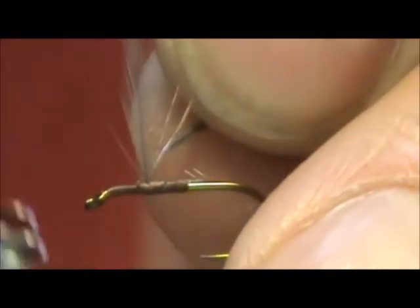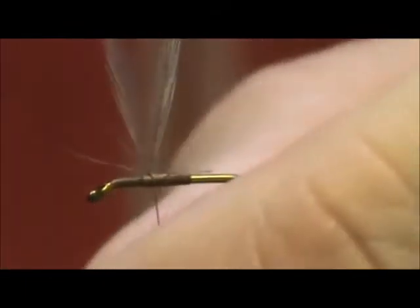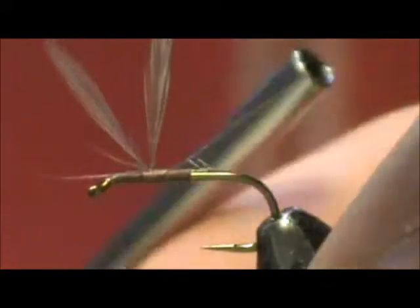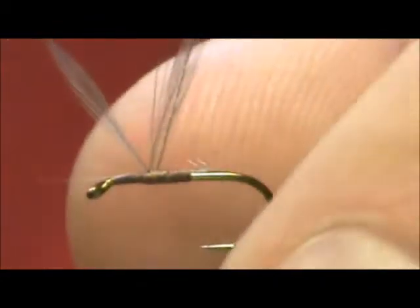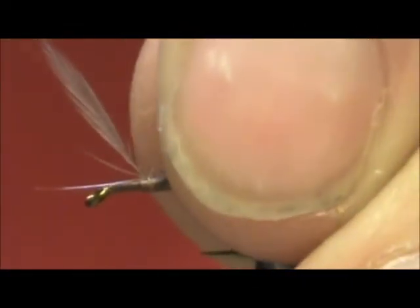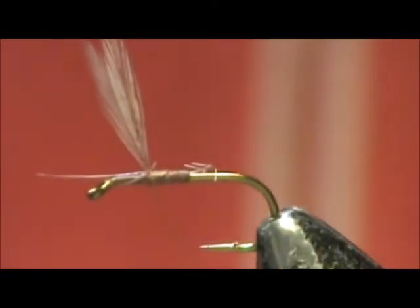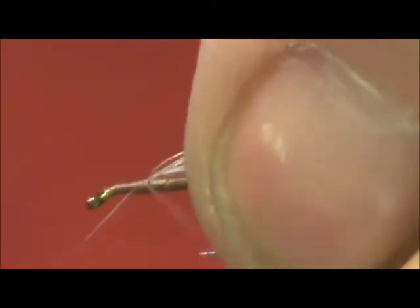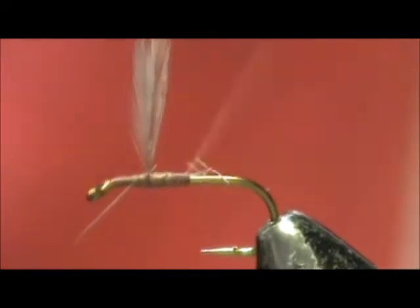When you divide them in a figure-eight, you want to be as close to the stems as possible so you don't push them forward too much. Going around a second time is going to push them forward just slightly. Now we can hold them up since they're divided and wrap one more close to the shafts. And we have our upright and divided wings.